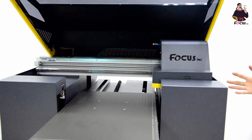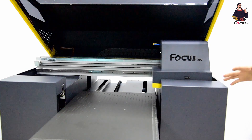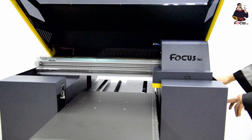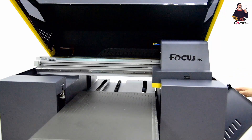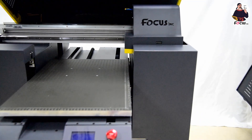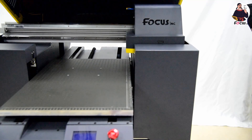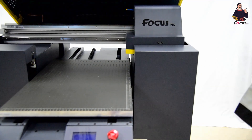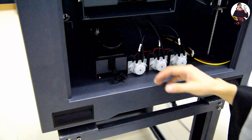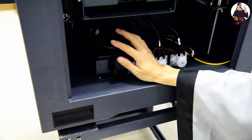After this, go check the waste ink tank. Go to the right side of the machine, open the window, and you can see the waste ink tank inside.